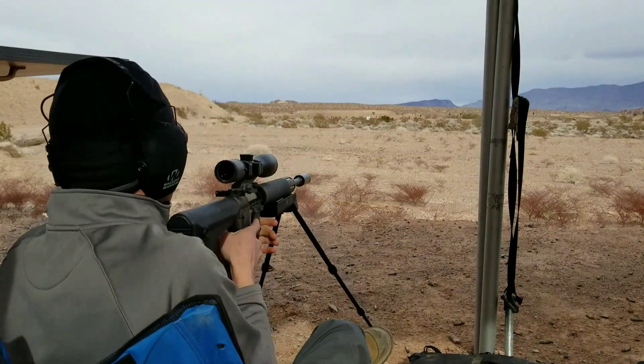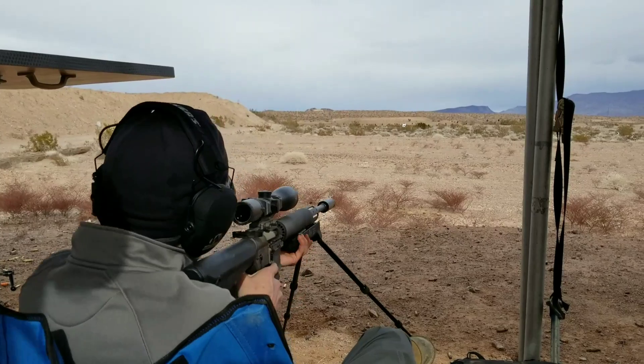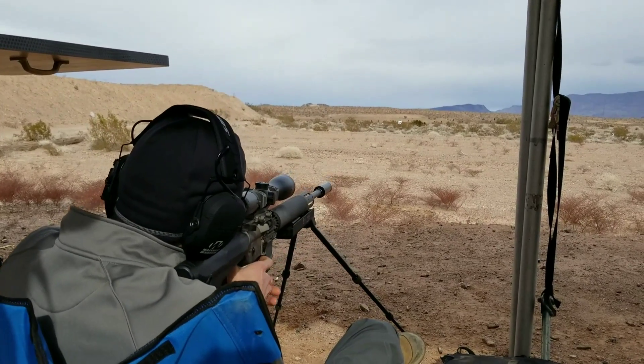Turkey hunters have been after us for about three years to get these on a shotgun, so it's here now.